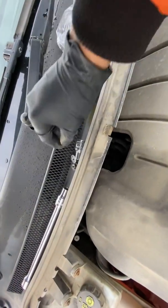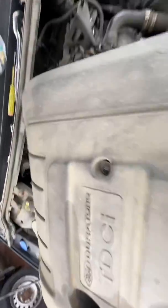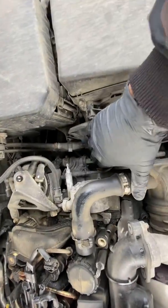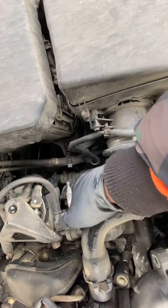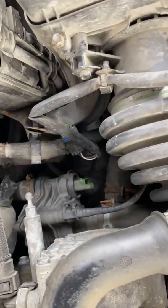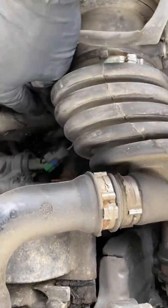We're going to do the coolant temperature sensor. It's right off the thermostat — you can see there. I'm going to zoom in a little bit more. There's a little plug here that goes into it.